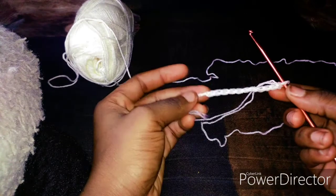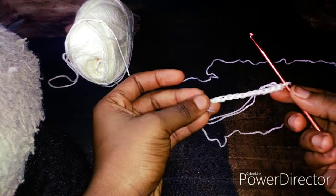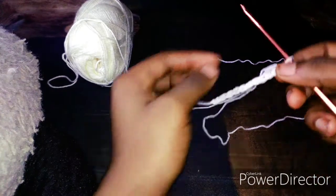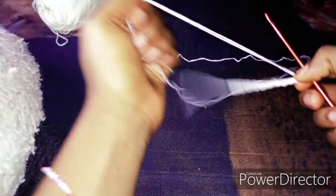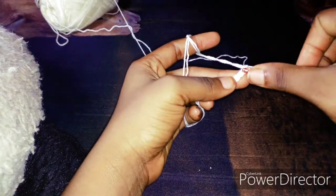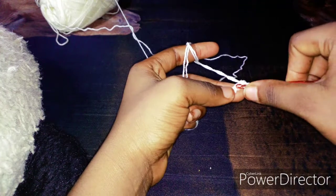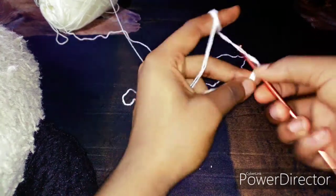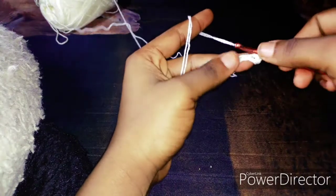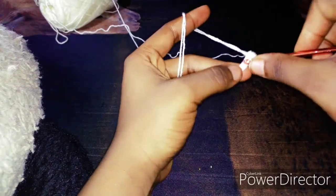So this is 11 chains, and this is just how long I want the waistband to be. We will actually just have to make our first single crochet on the second chain from the hook, then go one until you get to the end of the row.